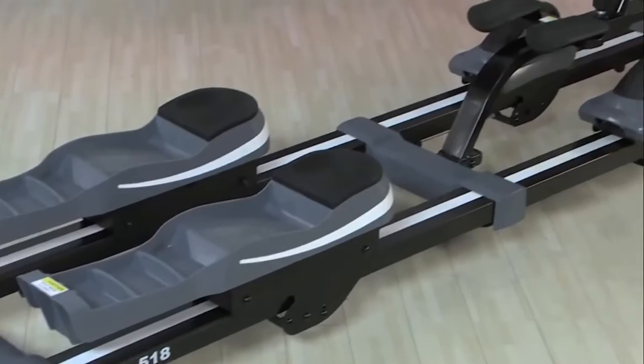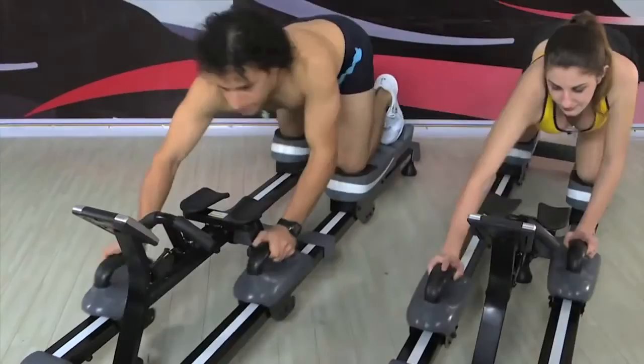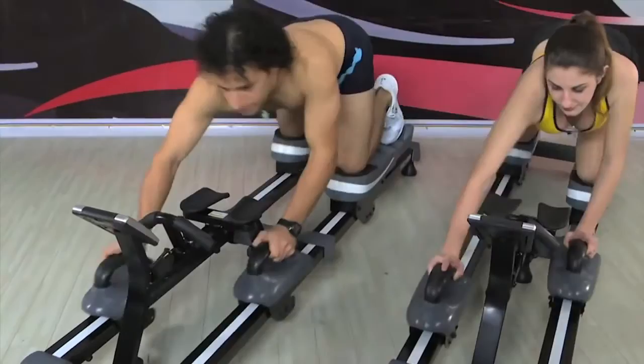The Back to Crawl — the world's first horizontal exercise machine that engages the power of the crawl for an innovative, fat-burning, full-body workout. Order your Back to Crawl today. Call 1-800-317-1688.